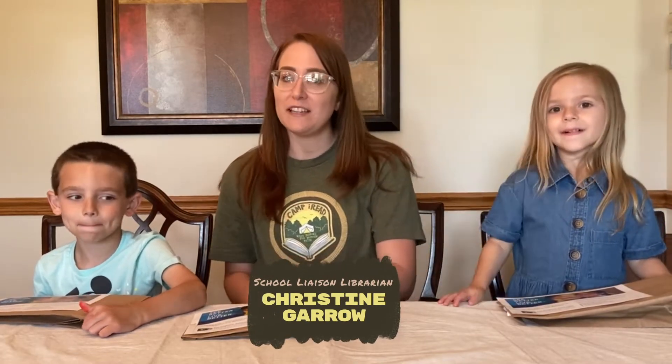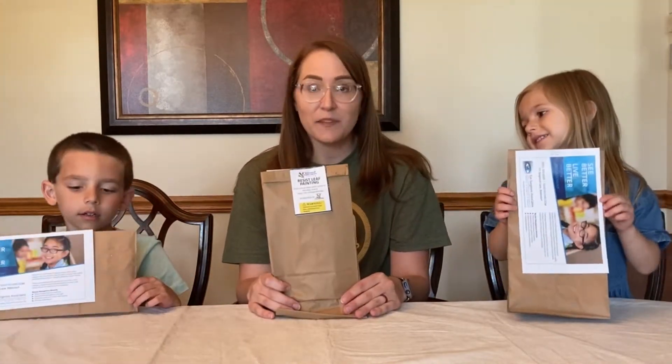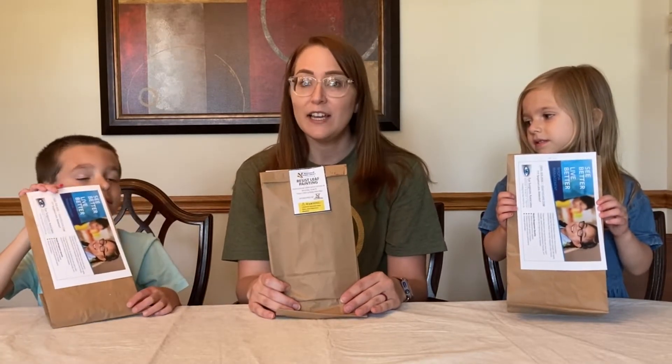Hello! Welcome to Creation Studio Grab and Go. For the month of June we are going to be making Resist Leaf Painting. All of us have our Grab and Go bags here. If you haven't already picked one up, you can pick one up in the youth area of the library during the month of June until supplies run out. We are going to make 500 bags, so get yours while you can.